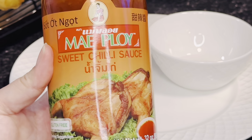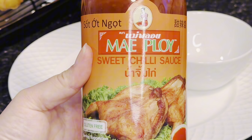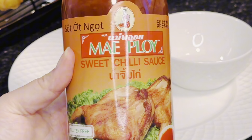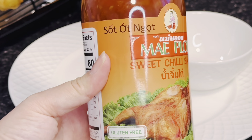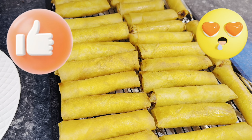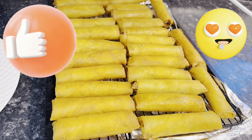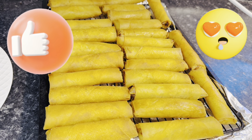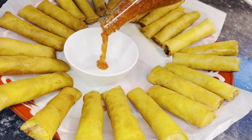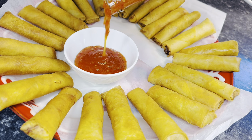For the sweet dipping sauce I always use with my egg rolls, when I don't make my own, it's the Naploy sweet chili sauce — it is the best sweet chili sauce. Trust me, you want to get this one, it is really good. Now that we're all done — all 25 egg rolls, crispy, golden brown — I'm going to serve them on a platter with the sweet chili sauce.